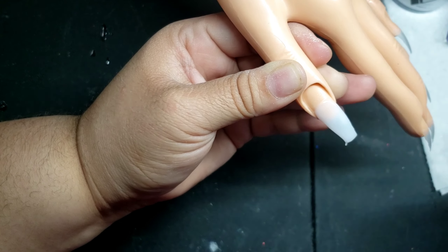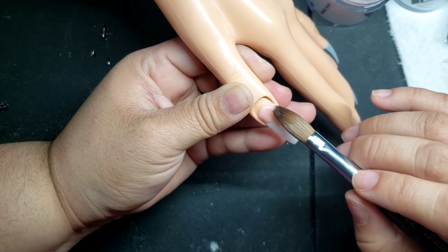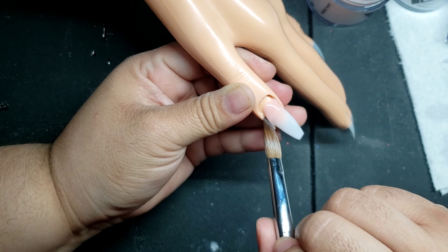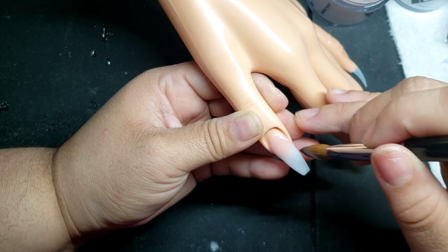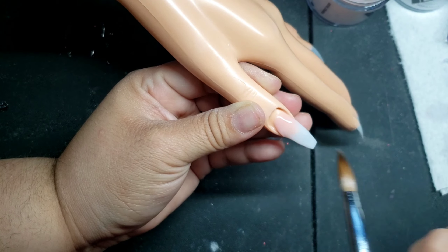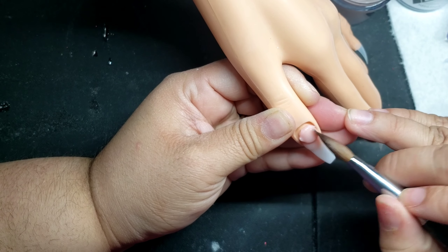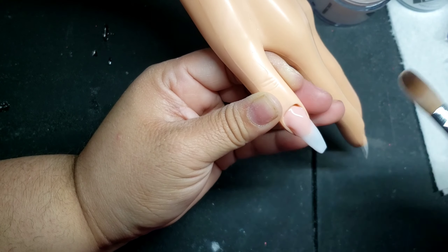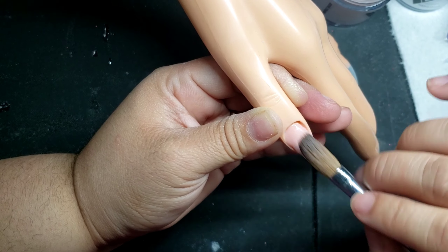I put down the ball of the Soft Touch and now I'm going to start with my first ball of nude. Forgive me because it took me a while to get used to the hand — it's very stiff — but I did what I could. I laid down the first bead of the nude and I'm trying to blend it as best and as seamless as possible to the Soft Touch by Valentino.